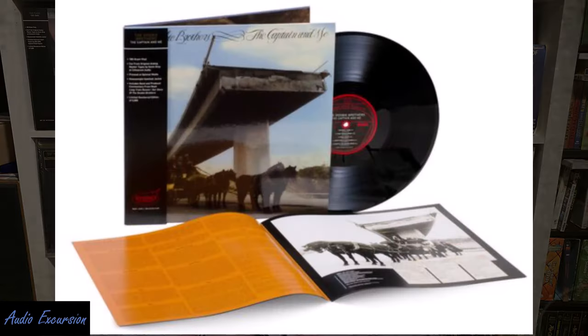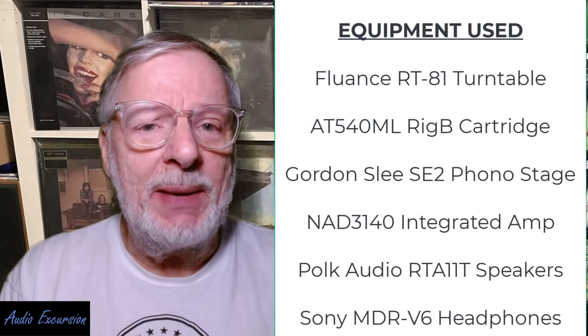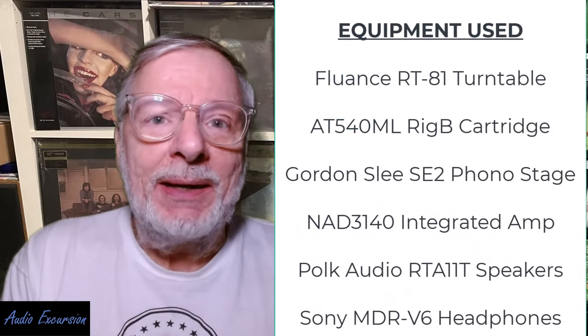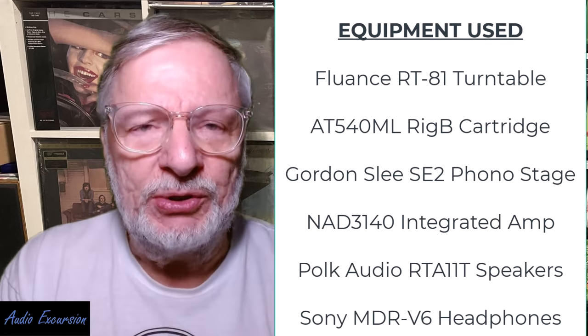Inside the packaging, we see a similar gatefold with a booklet and a very well-constructed cover, and nice clean vinyl in a lined sleeve. So what's to complain about? Nothing. But what in fact is the audio quality of this versus the previous versions?